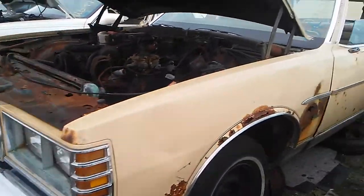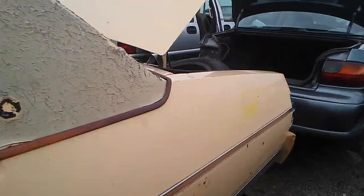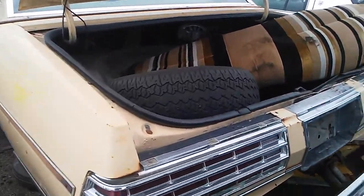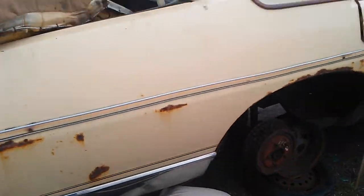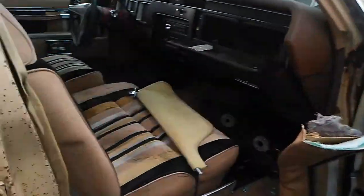I'm here at U-Polar Parts in Rosemount, taking a look at this 1977 Bonneville that's being scrapped. You can see we have the back seat in here. The bumper is missing, the wheels are off, it definitely has a flat tire, and this window is broken.